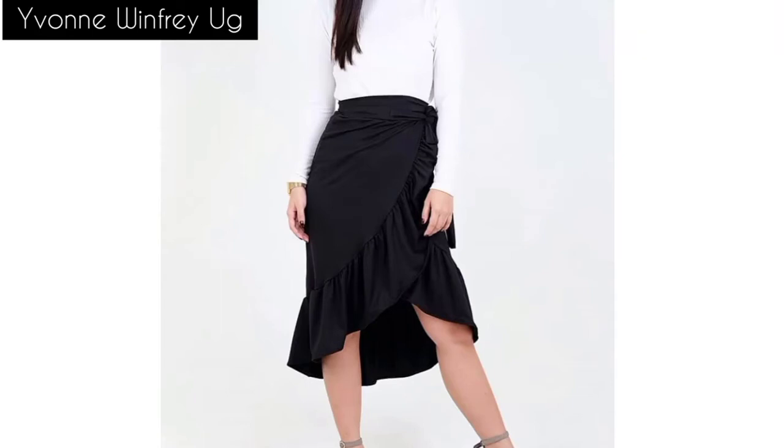Hello fashionistas, you're most welcome to Yvonne Winifreyuji. I am Yvonne and in this video we are making a beautiful wrap skirt that has ruffles along the hemline.